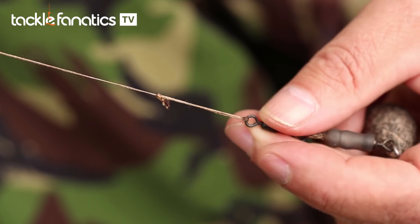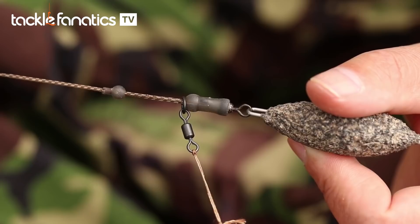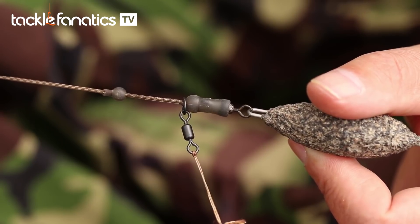I'll fish these rotary rig style helicopter. I don't use lead clips or wrap-round in-lines or anything, because basically I've found that maggots tend to work well in waters with very little weed in them, so really there's no point in dumping a lead on a weed-free water, is there? That's my line of thinking.